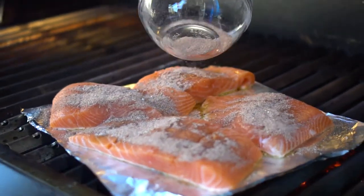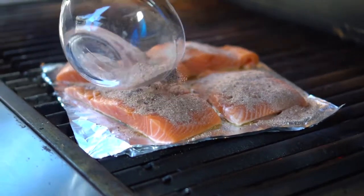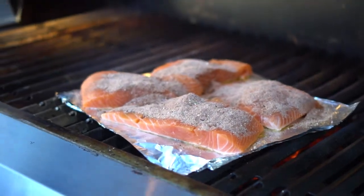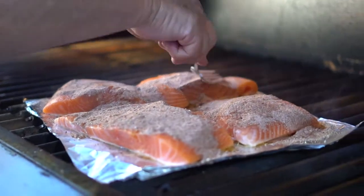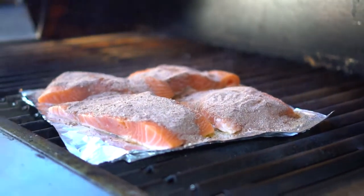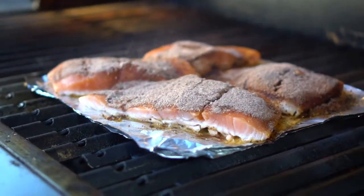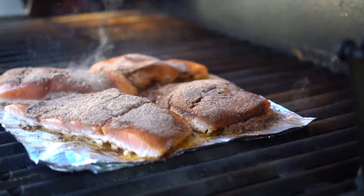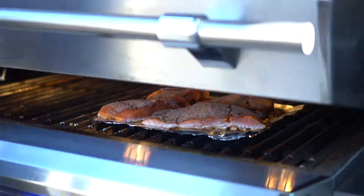Throw as much rub on it as you can — it'll form a nice crust. We've got our salmon fillets on the grill, you can hear them sizzling. We've put on the custom rub and we're going to go ahead and drop the lid on it for a few minutes. Probably leave these on for about 12 to 14 minutes — we're just going to let them bake in there. We're now going to make our grilled pineapple avocado salsa.